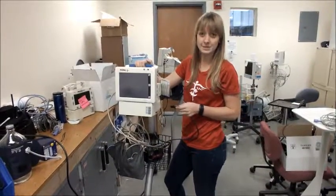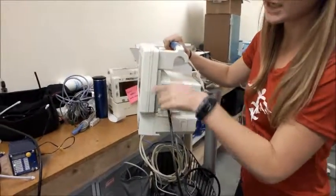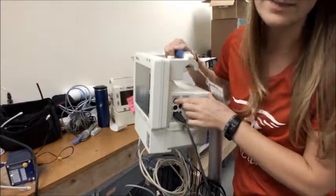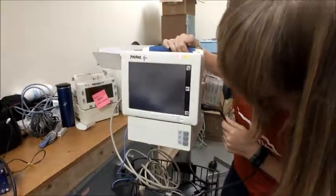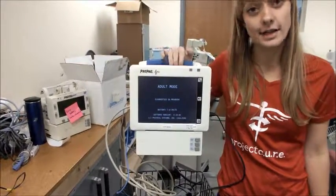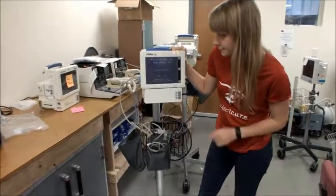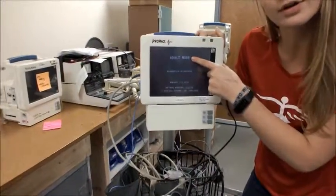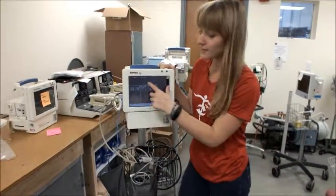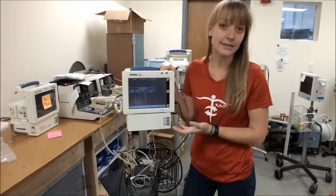The first thing we need to do is check for power. Simply plug in the power cord, ensure that it's plugged into the wall, and hit the power button. If the screen lights up then you're good to go and the machine is working. Notice when the machine turns on it'll say adult mode right here. If it says Neo, Pede, or some other kind of mode, then get help because it's not in the right settings for you to be able to test it.